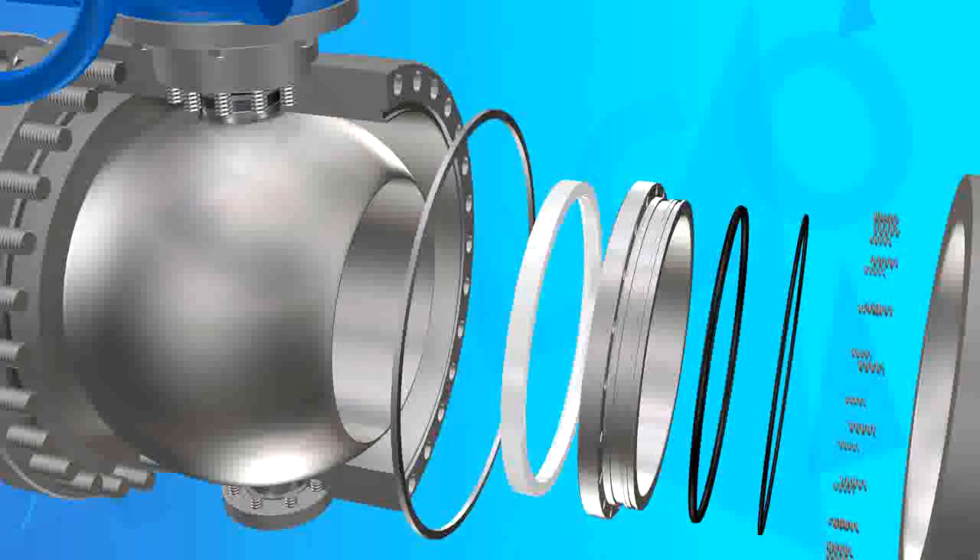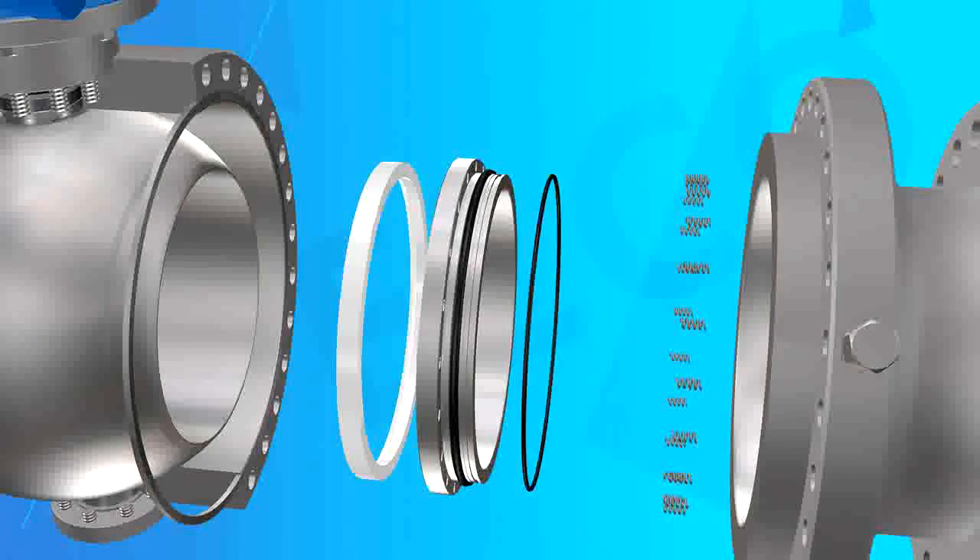Feature 4: Full-bore or reduced bore. Can choose full-bore or reduced-bore structure depending on application requirements.